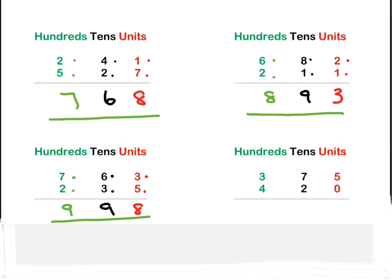Okay, last sum on this screen. We go to our units first: five plus zero is five. Then on to our tens: seven plus two is nine. And then on to our hundreds: three plus four is seven. Seven hundred and ninety-five. Did you get all of them right? I hope so — well done!